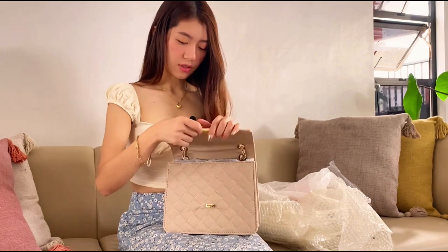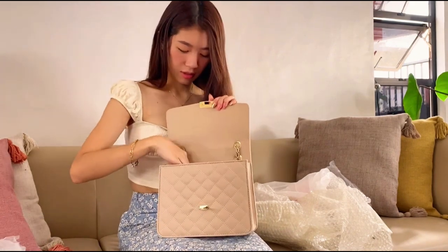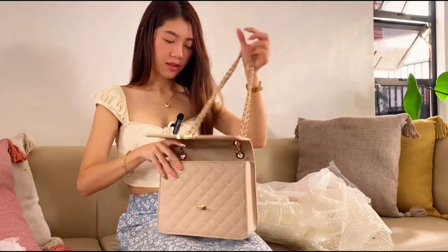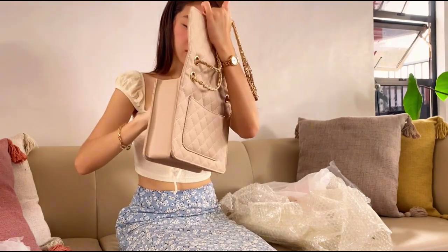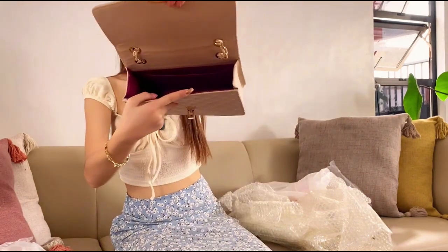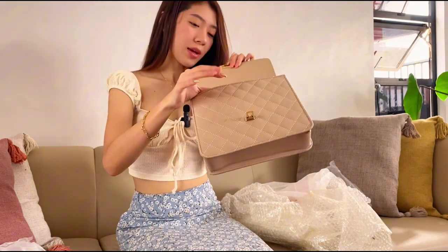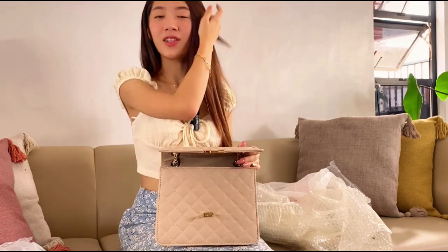It's actually so cute! So this is the strap — it looks like this, and this is how it looks inside. Oh my gosh, I'm so in love. To be honest, there are a lot of things that can fit in here. I can put a lot of stuff like wipes, because I tend to bring a lot — I'm not the minimalist kind of girl.